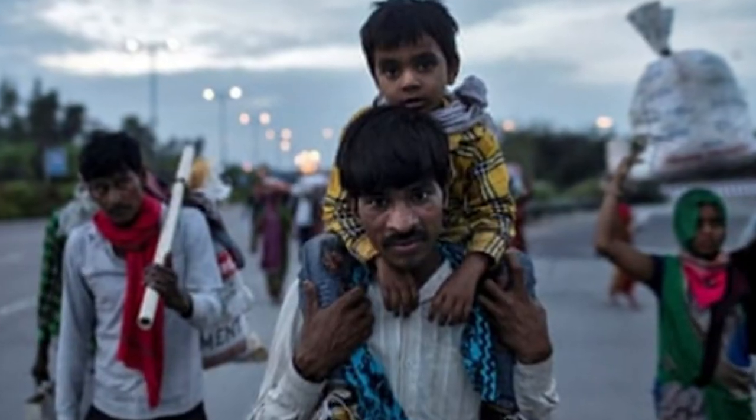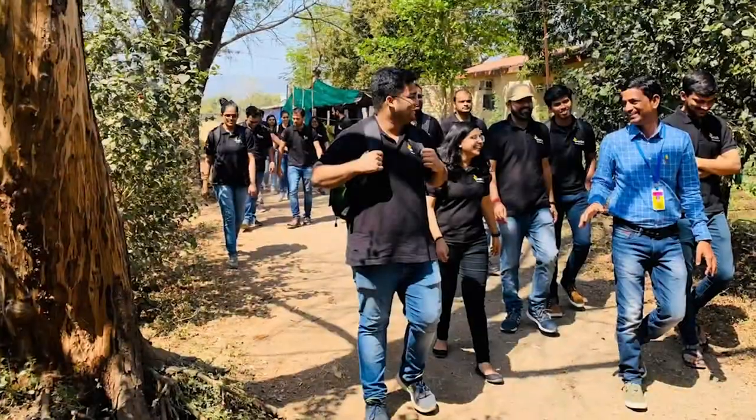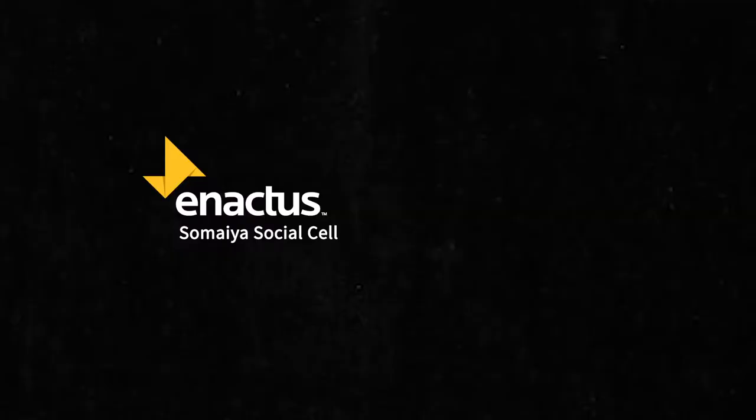We believe that we can create a better world and a brighter tomorrow, empowering the underprivileged and young children in society. Today, I Radhika Jhuneja, I Sneha Pillai, I Nafrit Gaur, and I Imtia Sheikh, on behalf of Enactus Somaya Social Cell, present our first project.